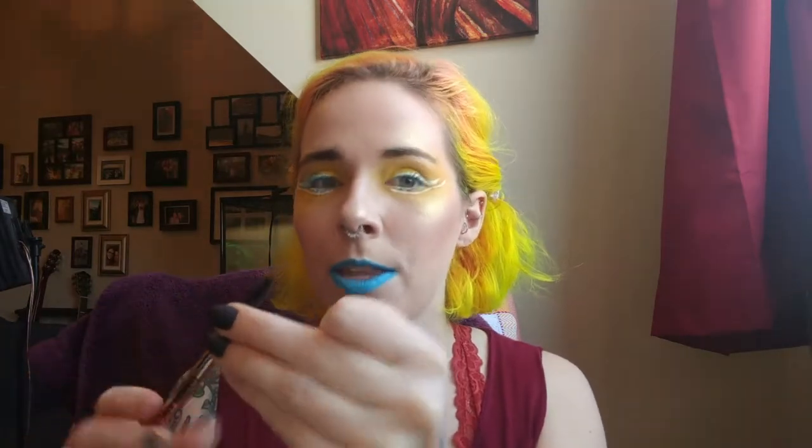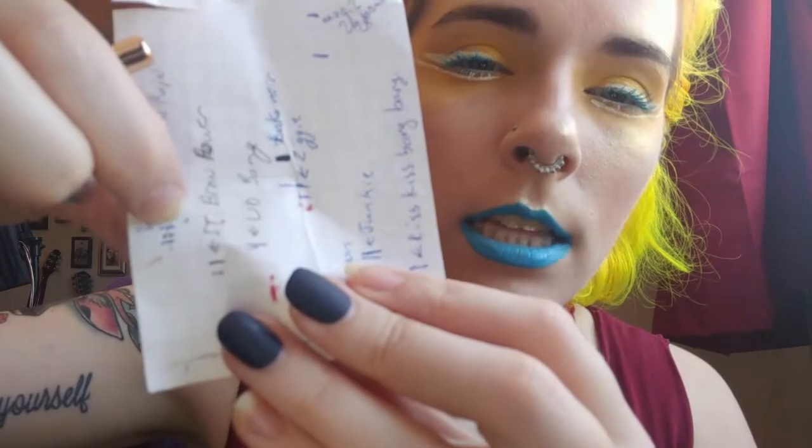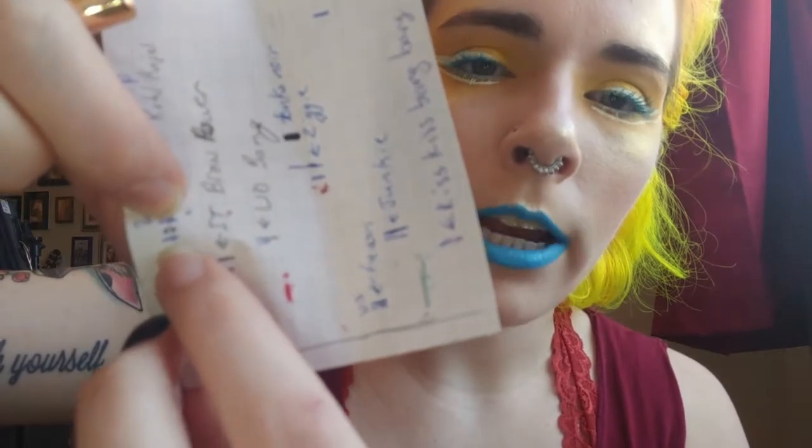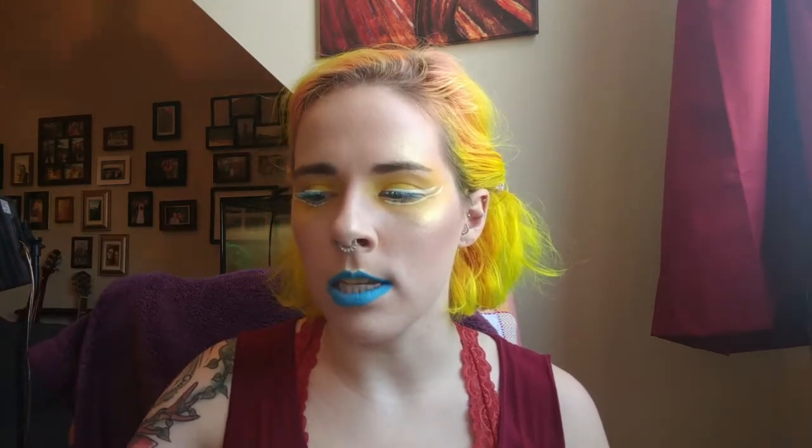Then I have this Milani pencil for black, for Hufflepuff. This one I've actually done pretty well on. I had it in another project pan and I wasn't using it hardly at all, so I put it into this one as well to motivate myself. This line right here is where I started in February, and this line down here is where I am now. I only wanted to use an inch of this, so I think I'm on pretty good track. I'm going to try and do a few good smoky eyes in the next month and use this as a base.